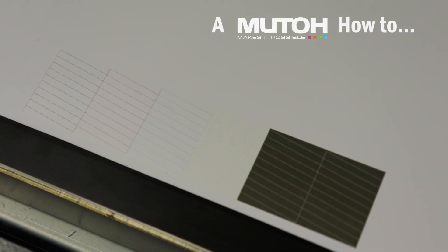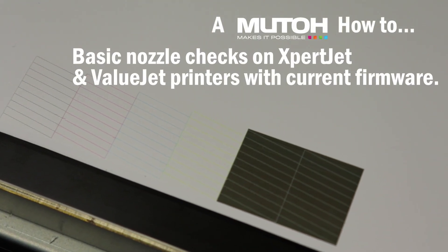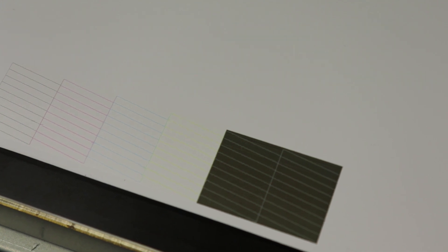Hello, this is Ryan with MUTO America. Today we are going to go over how to perform a basic nozzle check on Expert Jet and Value Jet printers on current firmware.